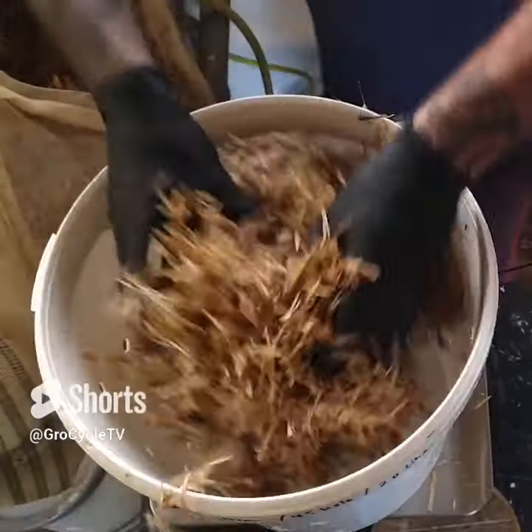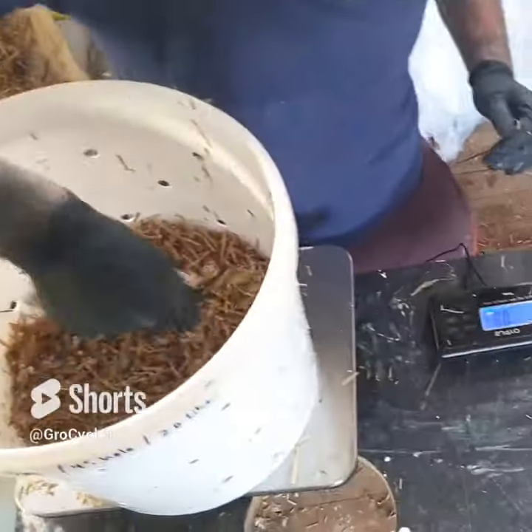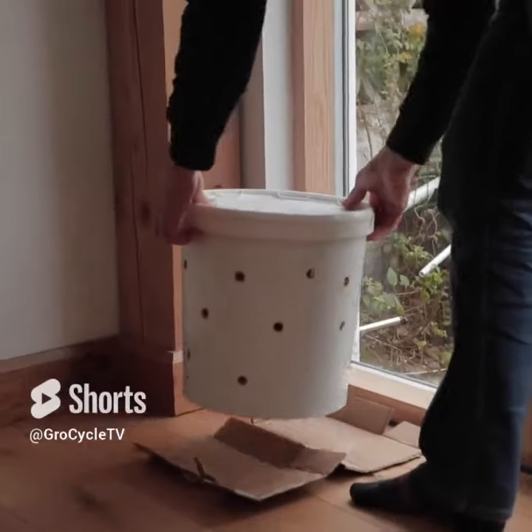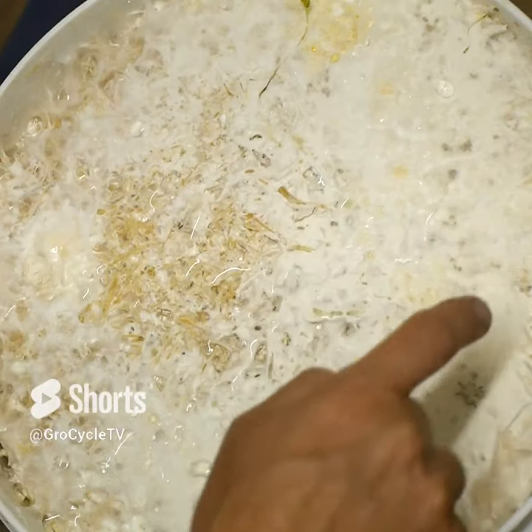Add a nice big double handful of the substrate, then on top of that a smaller handful of spawn. Continue layering until the bucket is filled, then place the lid on and make sure it's well secured. Leave it somewhere at room temperature for two to three weeks to give the spawn time to fully colonize the substrate.